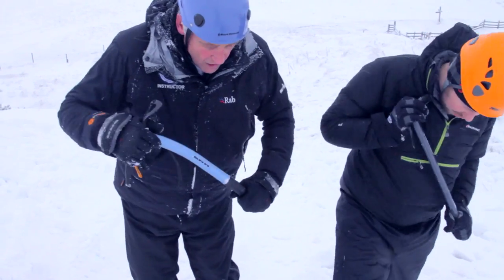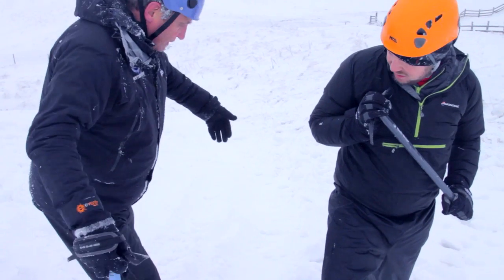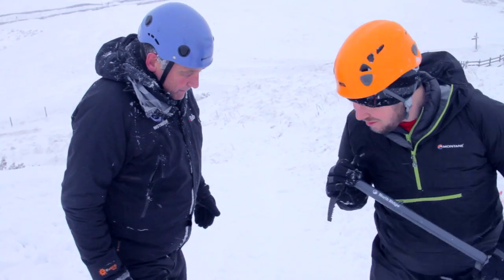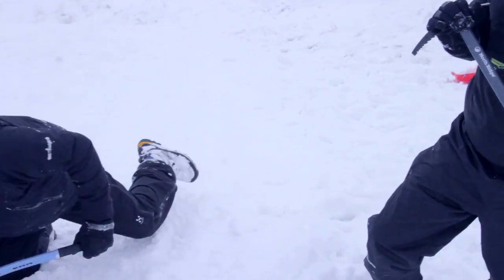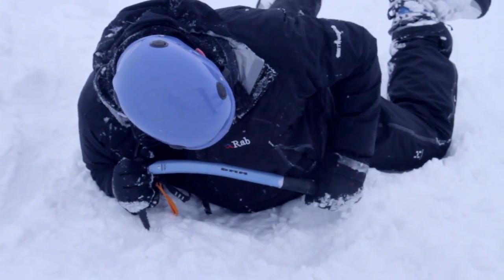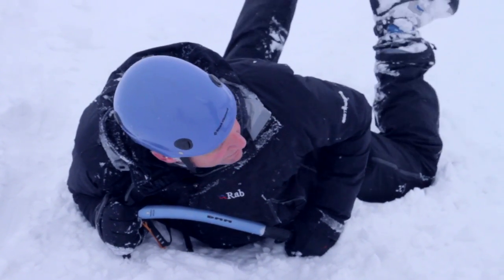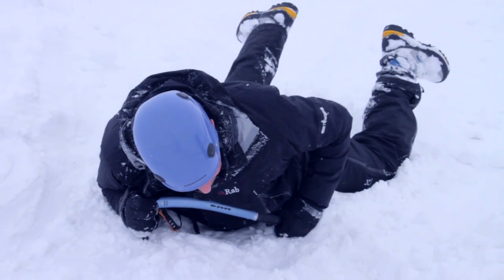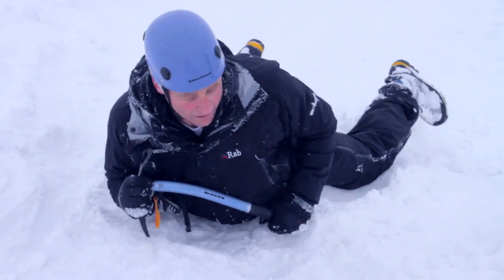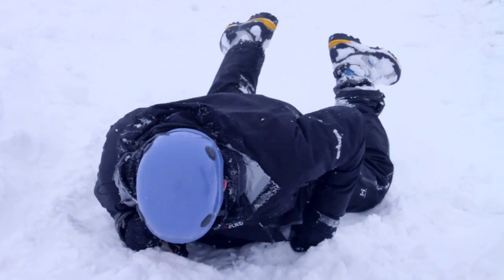If I was to slip now, I'm going to fall in a higgledy-piggledy way. What I've got to try and do is end up in this position — with my hand covering the lower part of the axe and with my feet up. If I end up with my feet down, it's going to get caught in the snow and I might tumble. So I've got to lift my feet up.